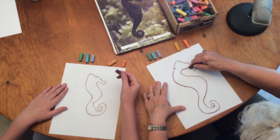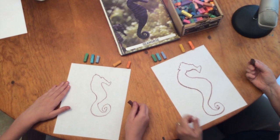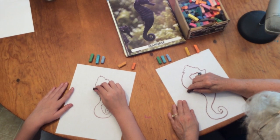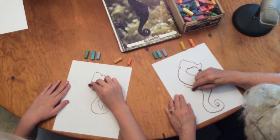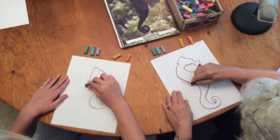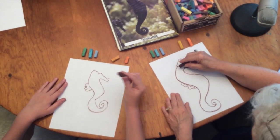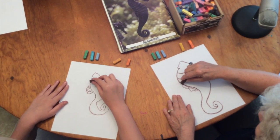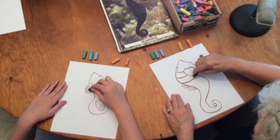And there we have our seahorse — he looks almost like a dragon. On the back of the seahorse, he has an almost transparent gill to help him swim.